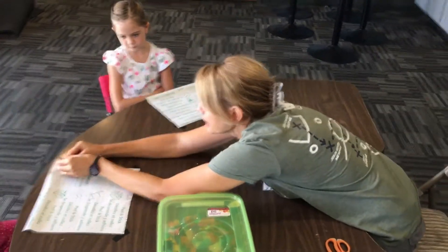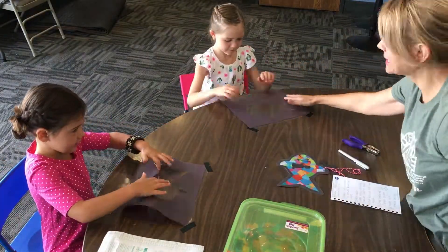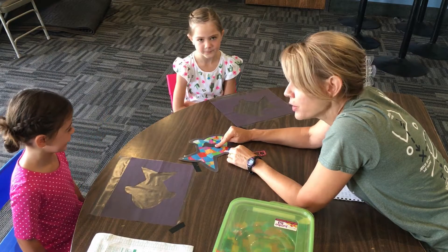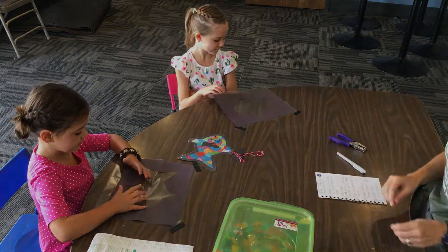In front of you I've already cut out and put on contact paper. In that sticky part we're going to put Jonah right in. How many days was he in the fish, do you remember? Three nights and three days.